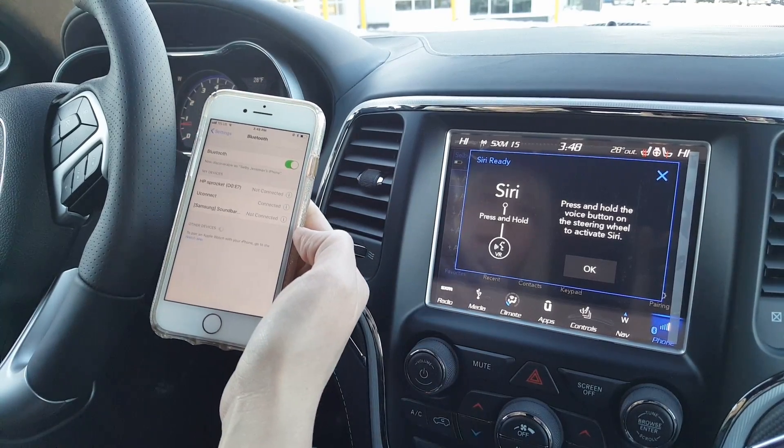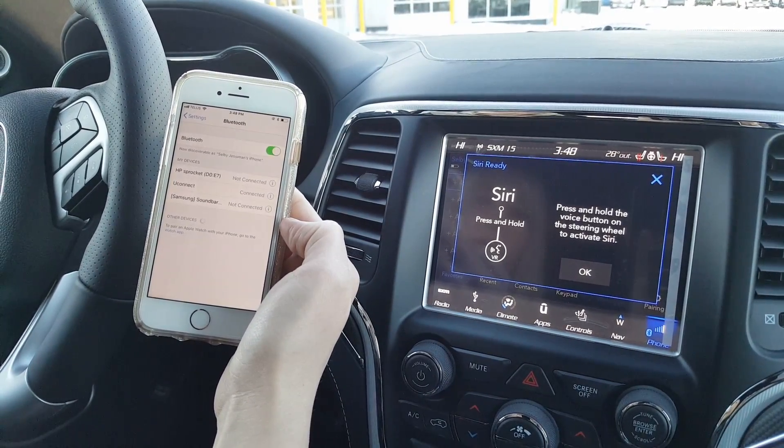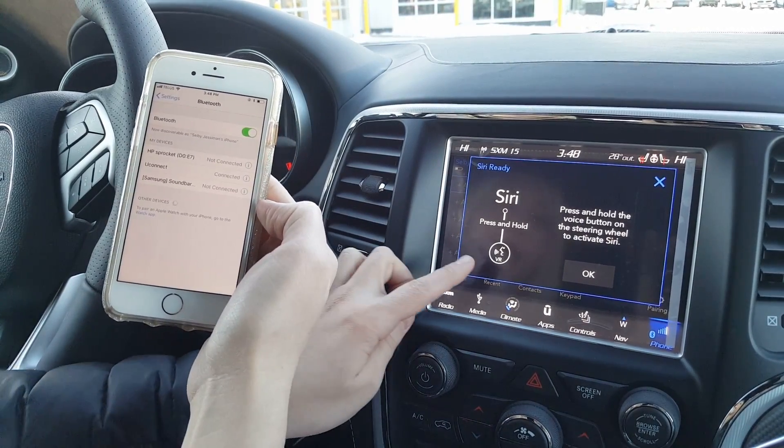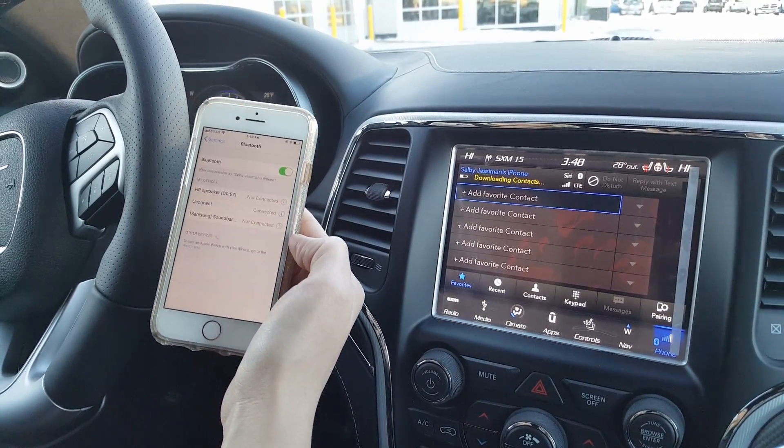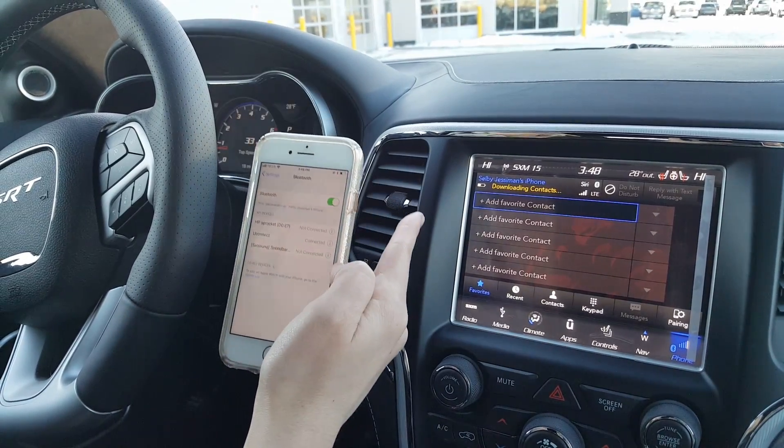And this is just telling you how to do voice recognition — that is the icon located on the steering wheel. So now the phone is paired.